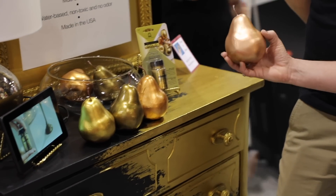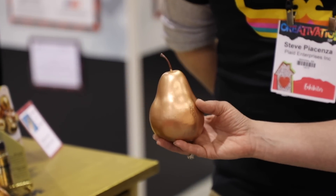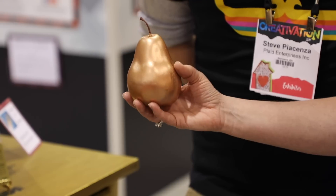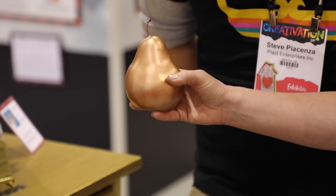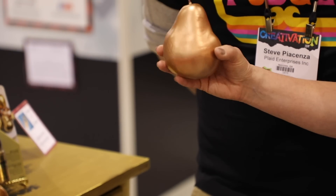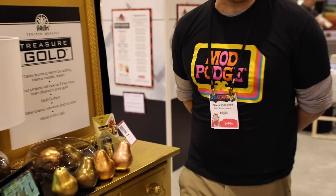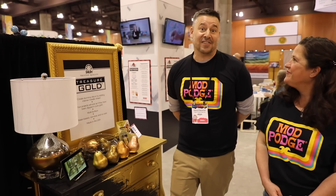Right now I'm personally loving the rose gold color. It's really popular and trending for weddings and home decor. It's a fun way to take an everyday object like a plastic vase and just paint it. You can't even see the brush strokes — it's so metallic that after you brush it on it's almost like a mirror image.